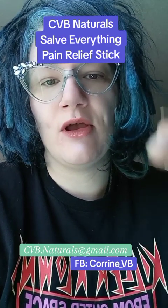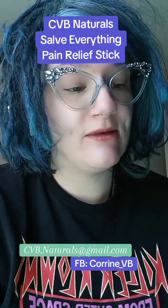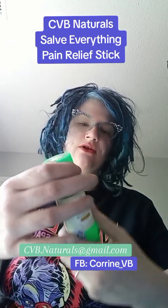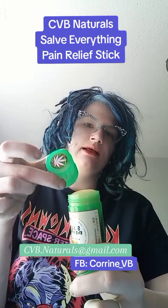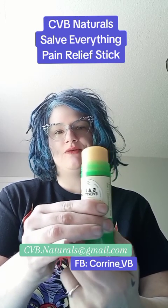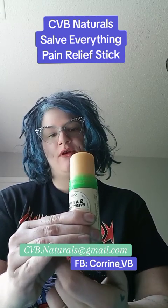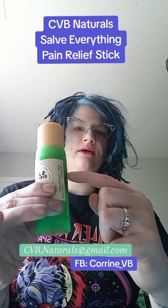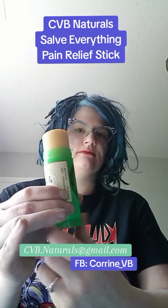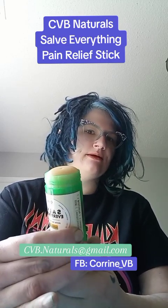I'm going to put the email address — you can contact her right here, as well as her Facebook name, if you want to get in contact with the person who runs CVB Naturals. This is high-quality stuff. When I first got this, what I did was I rolled it all the way up — I'm going to show you — because I wanted to see how much was in here. It's still going, still going down in here. This is a lot. I'm going to roll it back down and leave it where there's just a little lip sticking up.